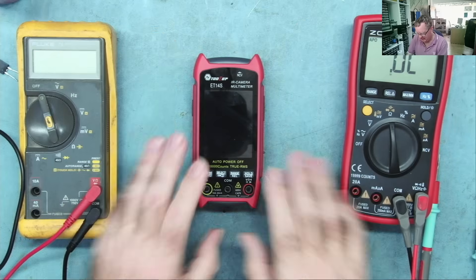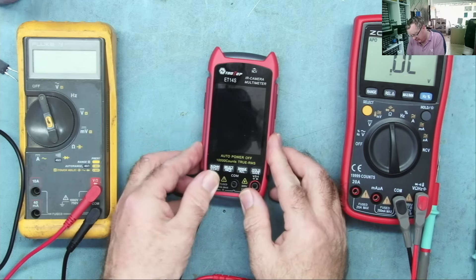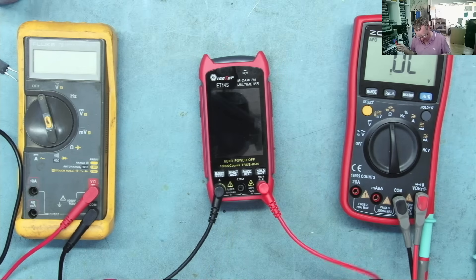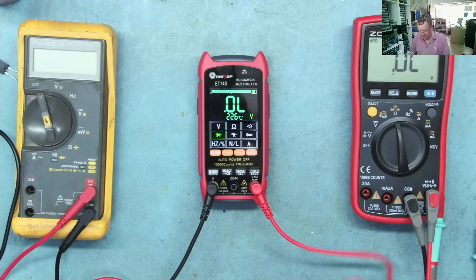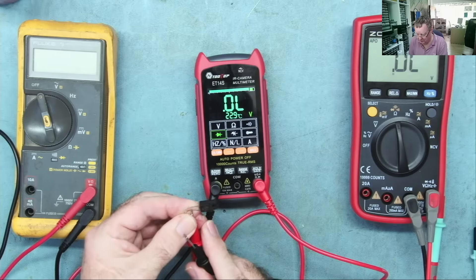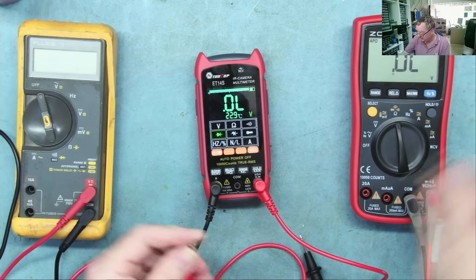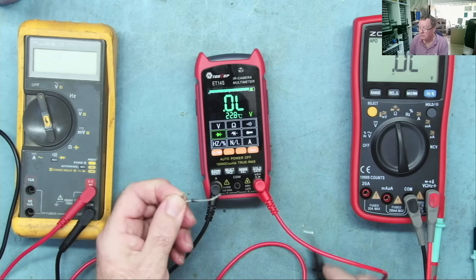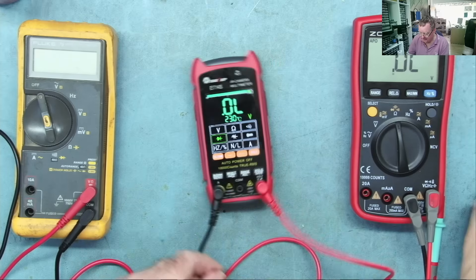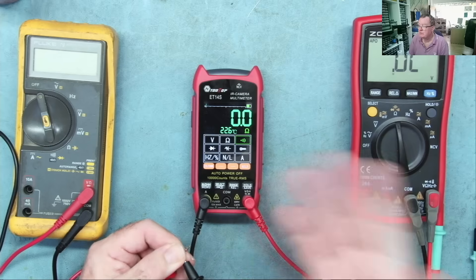I was testing to see if this meter does the same thing and what I did was mistakenly put the black lead in the current input and the red lead in the voltage input. Let's go to diode range. With this one: continuous bleep on a short, a Schottky diode gives one blip at 0.165 volts.